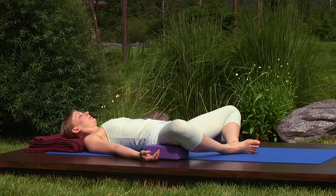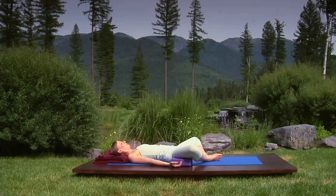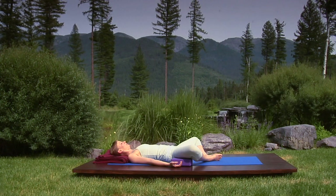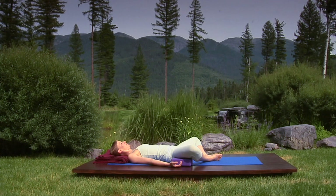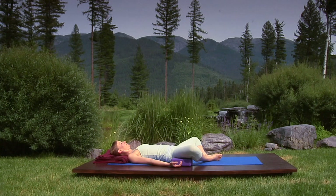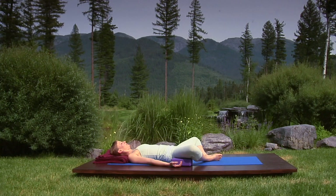Let your breath, especially the out-breath, release your belly organs into the back body. Take that image and sensation further by directing your attention to the inner hips and thighs where you may feel some muscular resistance.